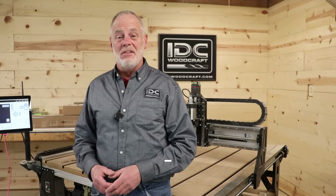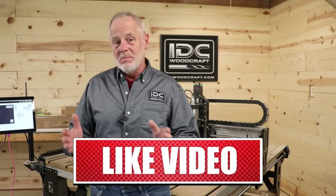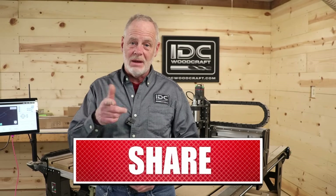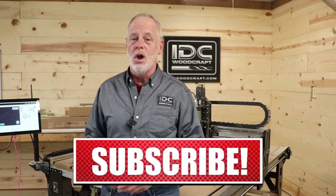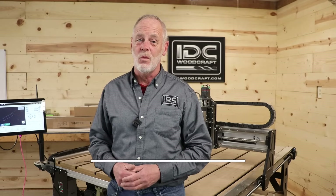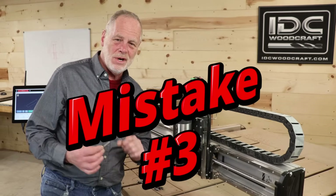If you're getting value out of this video, take a minute and give me a thumbs up. And if you have other tips I'm not covering, put them down in the comments for other viewers to learn from. Now, mistake number three goes like this.